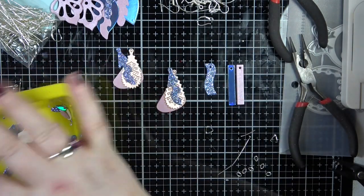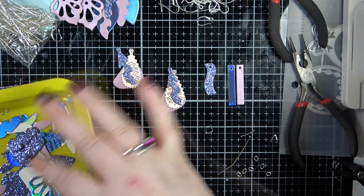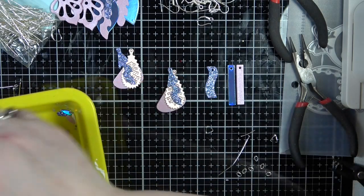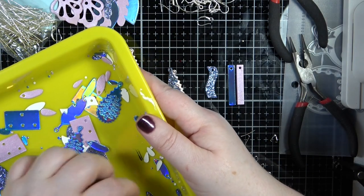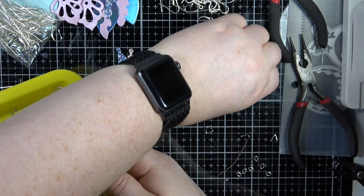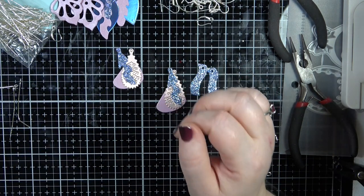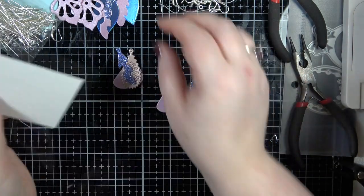I'm looking for the other one to match because I really want to make that up - I really like it. Don't tell me it jumped out when I was die cutting. Oh there it is - I thought it might have jumped down. So yeah, really pleased with these. I love them. The other thing we can do is actually add these onto a gift card or even onto a tag.